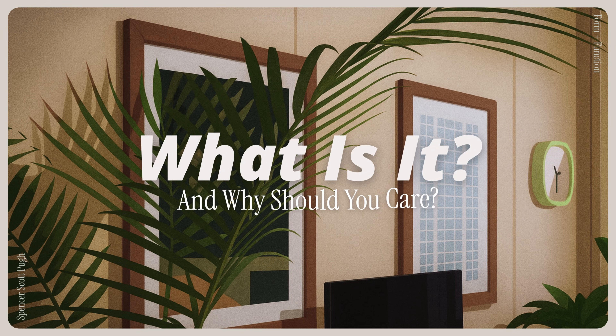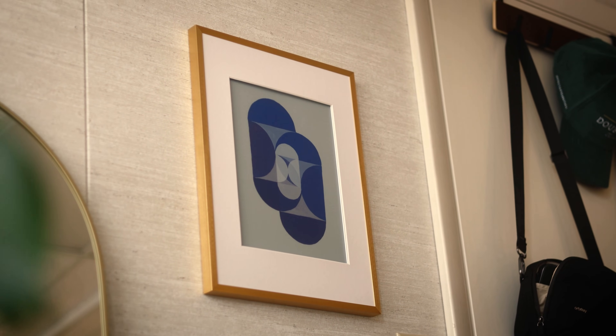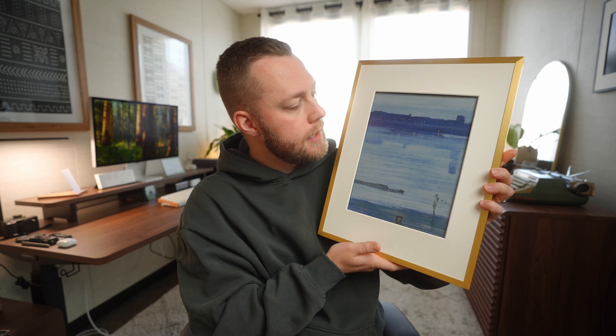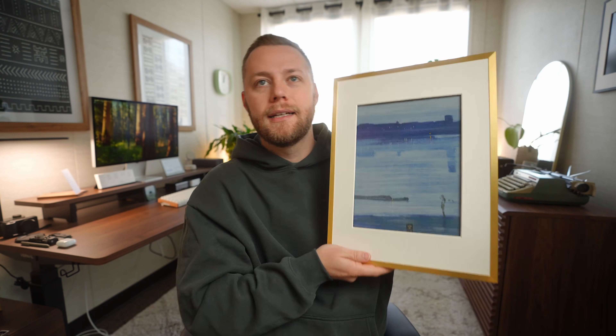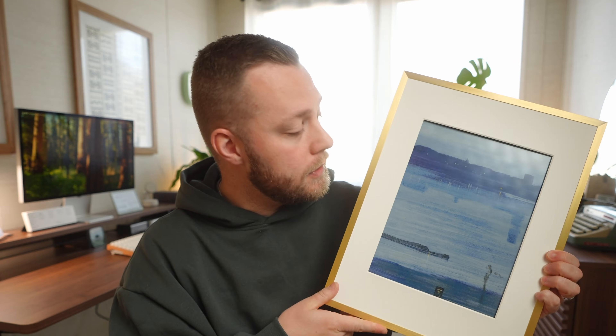So what is it? It's a color e-paper frame that uses e-ink Spectra 6 and their ISFR technology to make your art and photos look like they're printed on a matte fine art paper instead of some sort of screen. There's no light emitting from this — it's just an e-ink display, so the light you're seeing is bouncing off the natural ambient light in the room, which makes it feel all the more real.